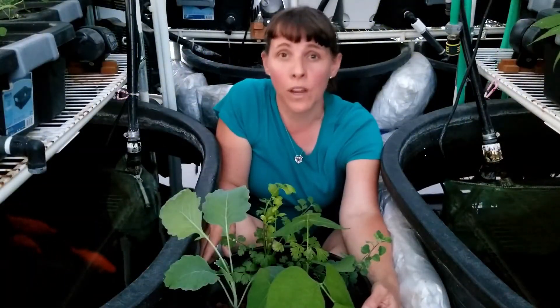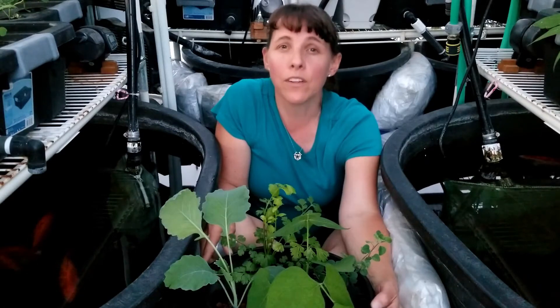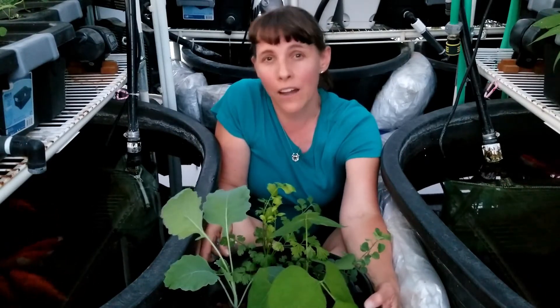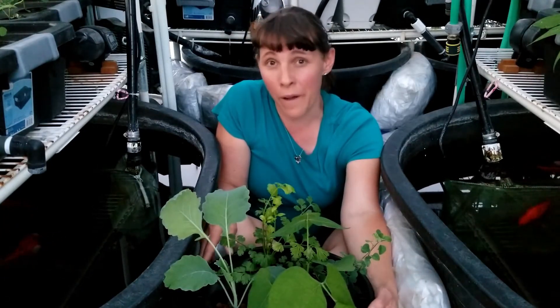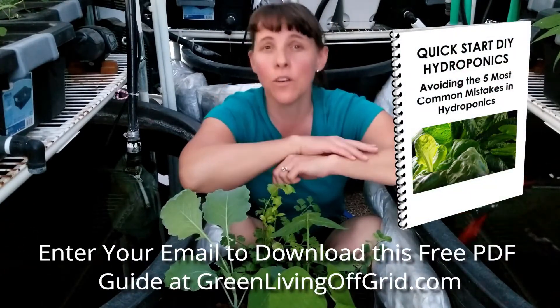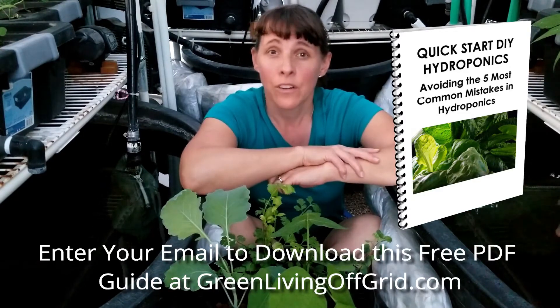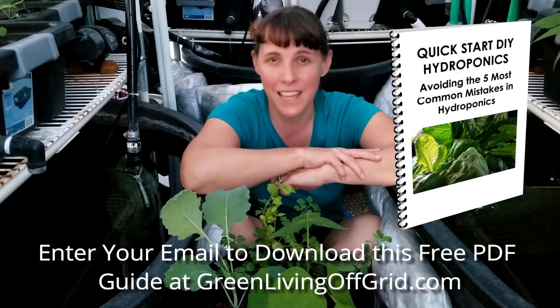Now if you're interested in growing with hydroponics, check out our website at GreenLivingOffGrid.com where we have a number of video training courses on how to grow with hydroponics, aquaponics, aeroponics, and also organic gardening as well. Check out our website at GreenLivingOffGrid.com and download our free resource PDF, Quick Start Hydroponics: How to Avoid the 5 Most Common Mistakes. You can start growing with hydroponics today. We'll see you next time.